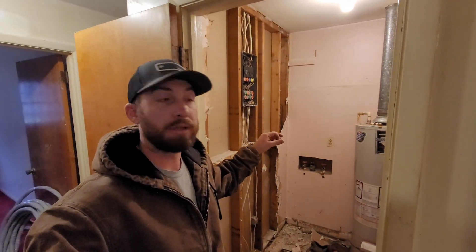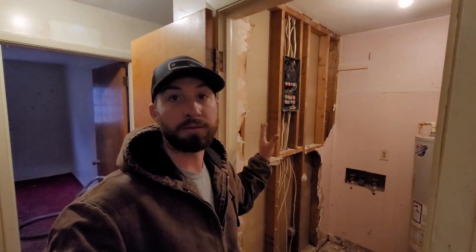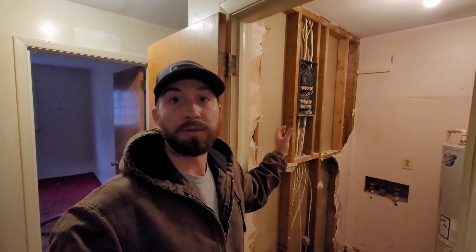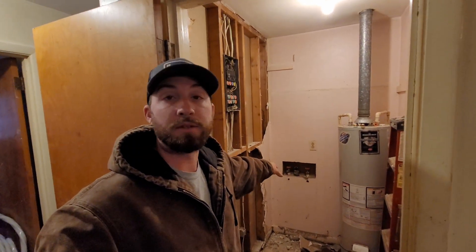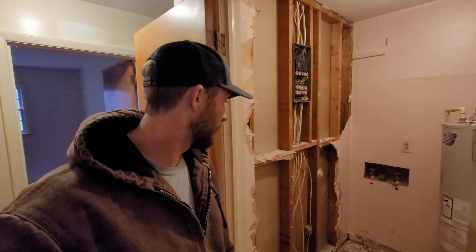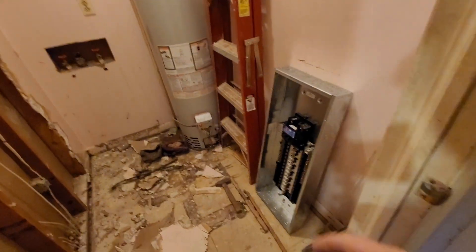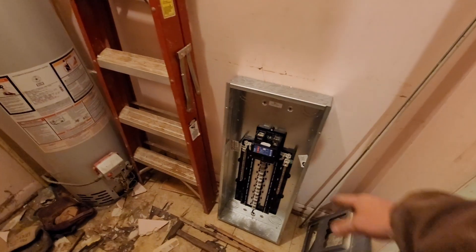We've already started a little bit in here — what used to be a utility room we're going to turn into a pantry or closet. I've ripped the wall out here to give me easier access to the panel and wires to get my new service wire coming in. We had to fix a bunch of spots where the washing machine used to sit, so we decided to rip the sheetrock out of the whole room. You can see the old fuse panel right here — we're going to change that out to a new 200 amp Eaton BR series breaker panel.